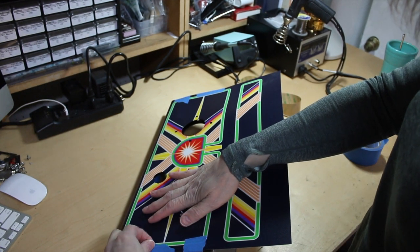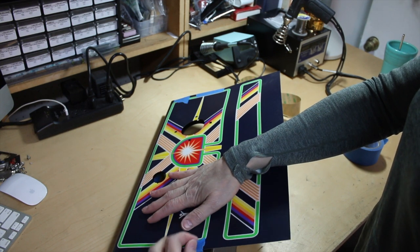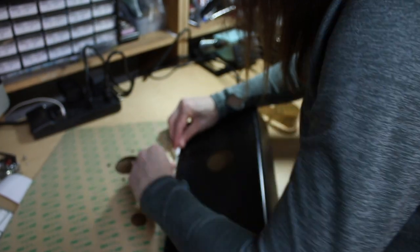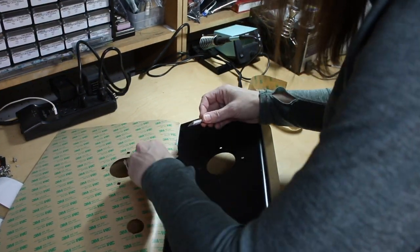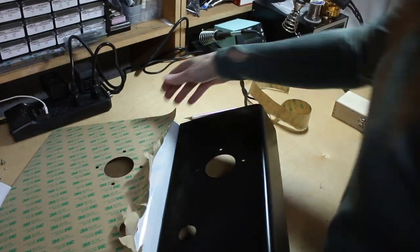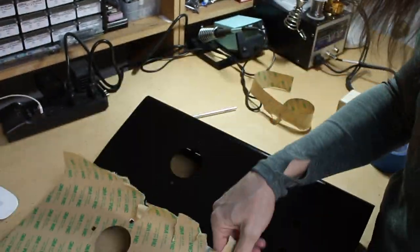Here comes the big moment — no guts, no glory. If you have the ability to have two people, especially for larger overlays, it's very, very helpful. The repositioning and getting everything down is time-consuming, and an extra pair of hands is very helpful. I was trying to do this solo while my wife was working, just to show how it can be done with one person. But with two people it's better — just be careful, take your time, try to minimize air pockets, and remember: it's not a race.